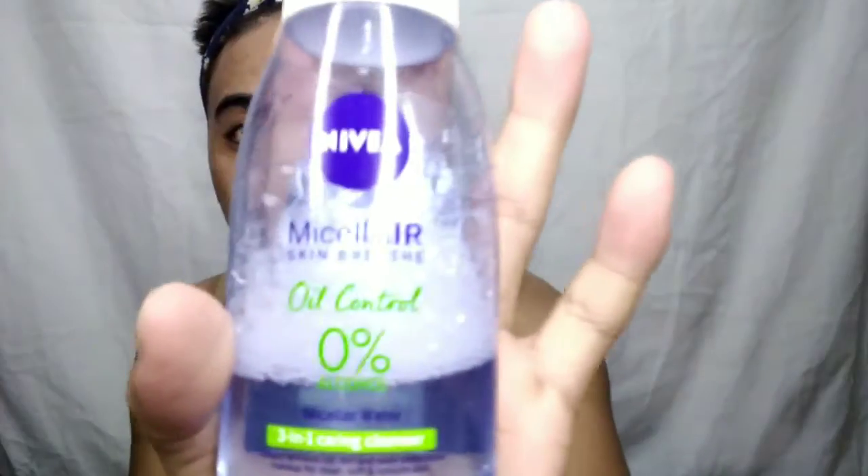Before we start, we're going to use Nivea Men to cleanse our face before we put on some makeup. I'm going to use Nivea Men Oil Control, zero percent alcohol. We need to clean our face before we put on the makeup.